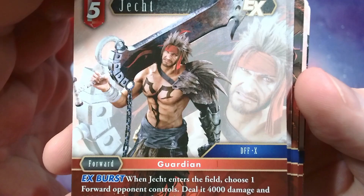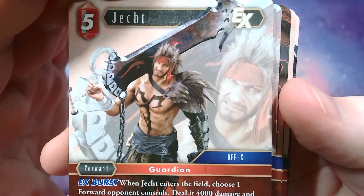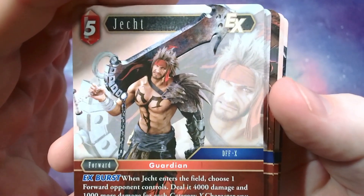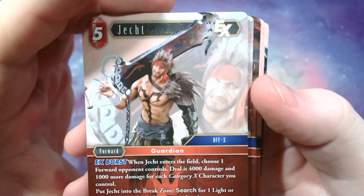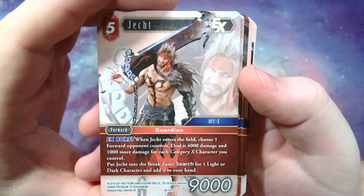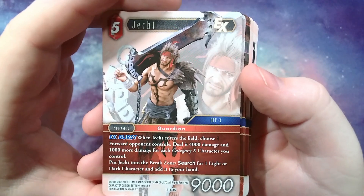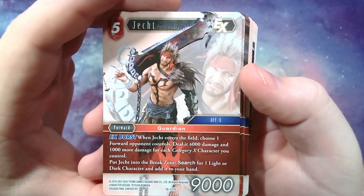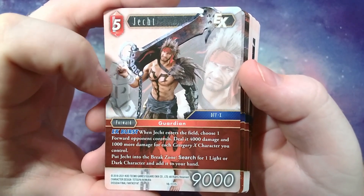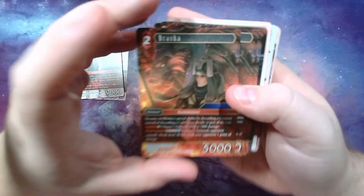Jecht here — really cool artwork with the sword. It definitely mirrors how he looks at the end of the game as an Aeon, they put the sword and everything in. Whenever Jecht enters the field, choose one forward your opponent controls and deal 4,000 to it, or 1,000 more for each category 10 you control — so it can be a big removal spell. Then you can put him into your graveyard to search for a light or dark character and add it to your hand, potentially tutoring out Tidus.